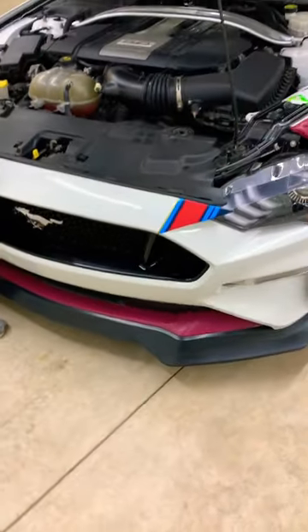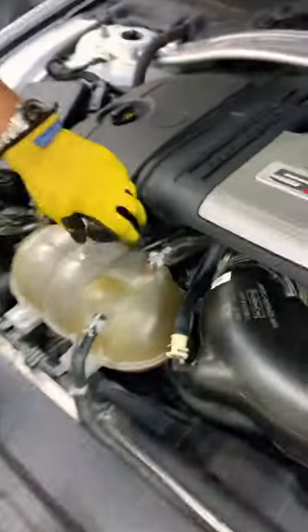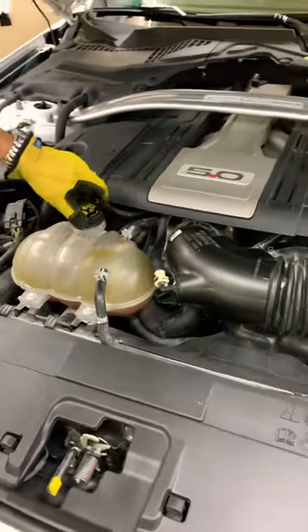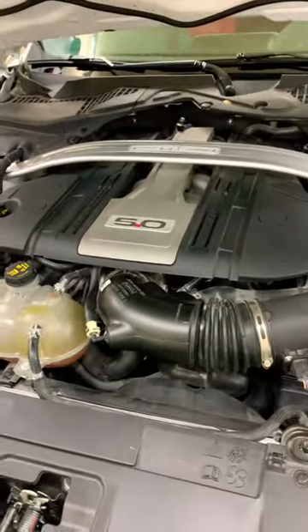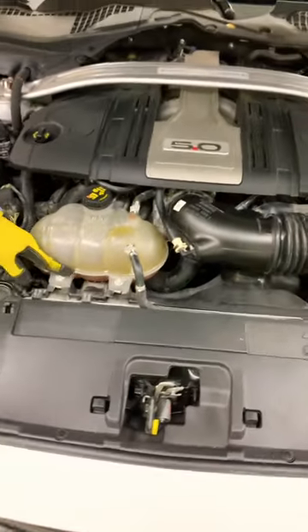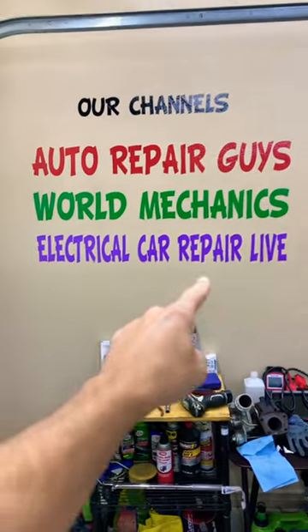Hey guys, if you have a Ford Mustang — it could be any engine generation — and you have bubbles in the coolant reservoir, you want to know what can easily cause that and cause the car to even overheat. We made a special video that explains that so you don't destroy your engine. If you fix it on time, you can save it. The complete video about that will be on our YouTube channel, Electrical Car Repair Life.